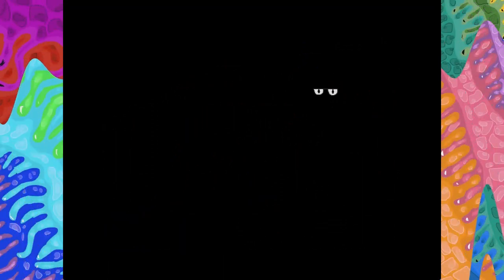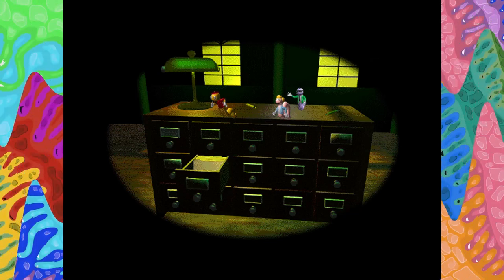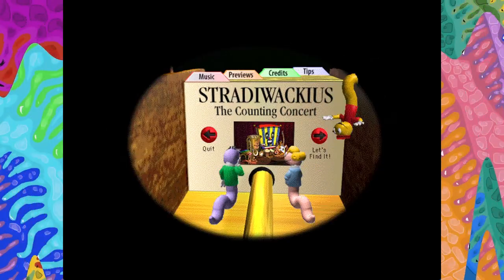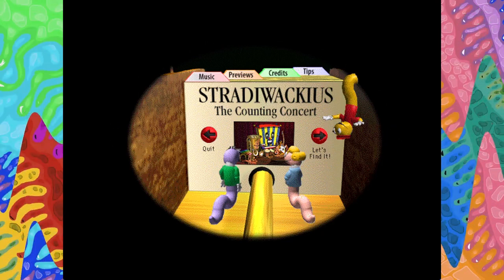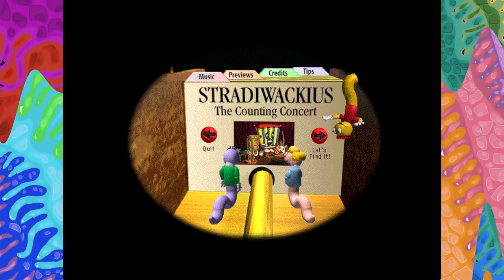I'm at the card catalog. Over here. Look, Stratoacius, the Counting Concert. That's right up our alley. Oh, cool book. We can make beautiful music with this one.